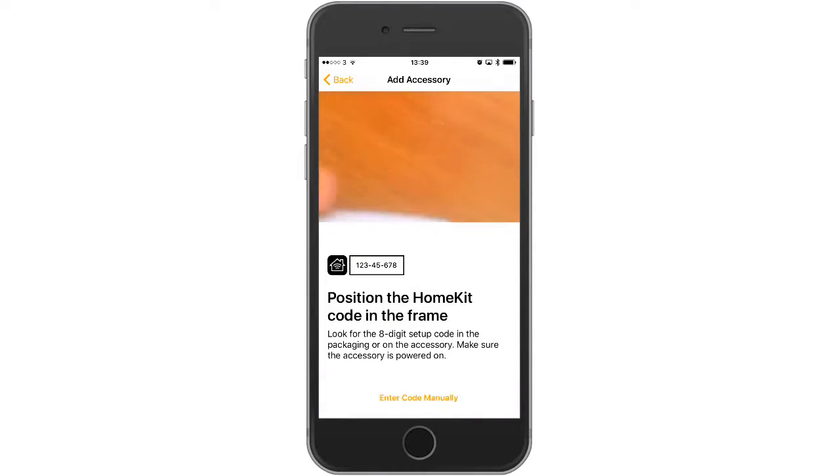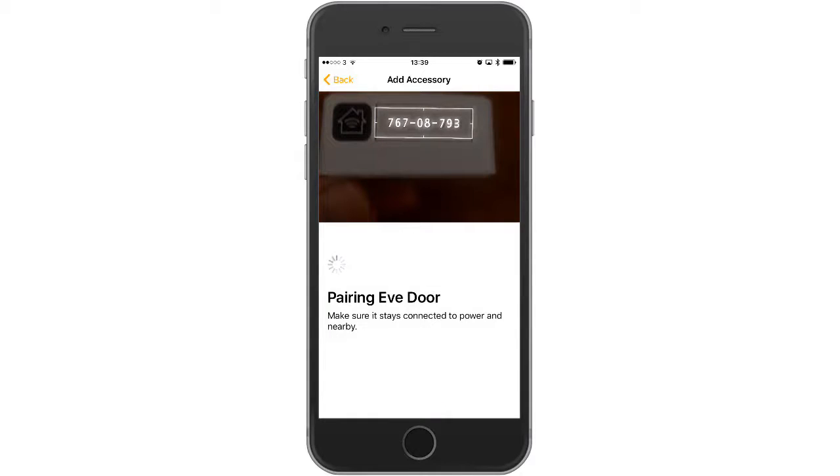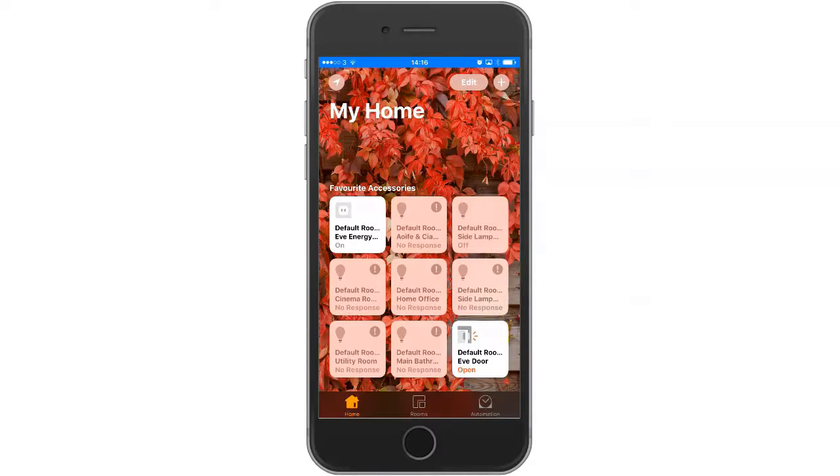We are requested to position the camera over the particular code. We do that, it locks into the code, and similar to other connected devices it starts to pair. The pairing typically takes between 30 seconds and a minute, but often substantially less. And it is now successfully paired - we can see it appearing on the main home screen of the Home app.